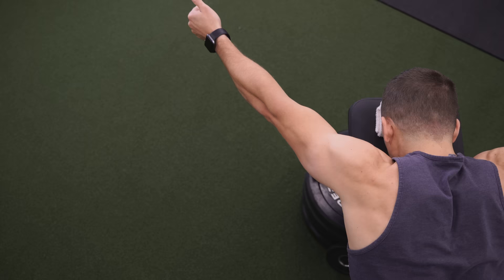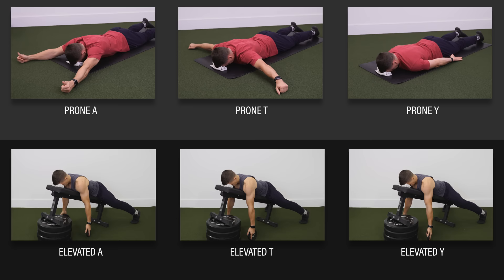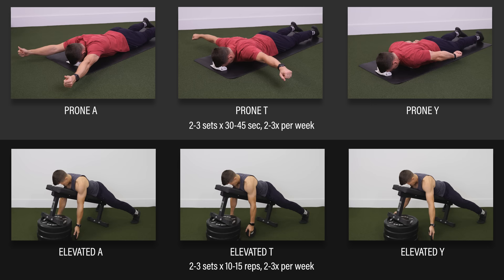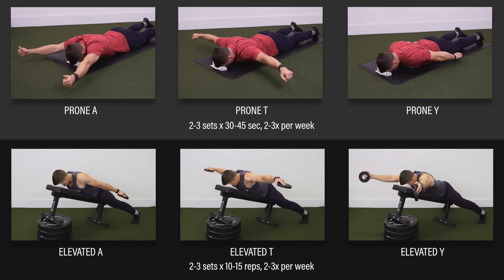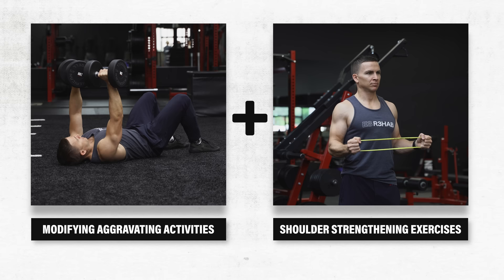The second category is posterior shoulder strengthening in the form of A's, T's, and Y's with or without resistance. These can be done isometrically on the floor or through a full range of motion on an elevated surface. Pick one for two to three sets of 10 to 15 repetitions or 30 to 45 second holds, two to three times per week. Since most of these exercises shouldn't load the biceps tendon much, they likely can be performed at the same time that you're modifying aggravating activities.